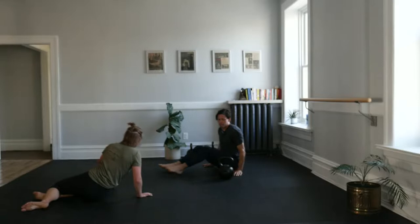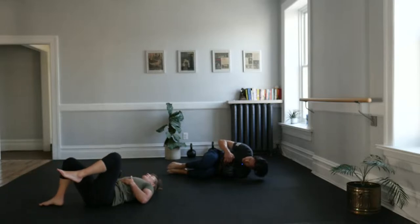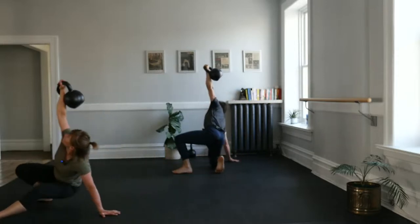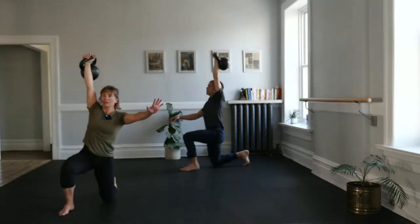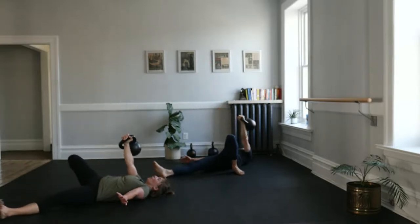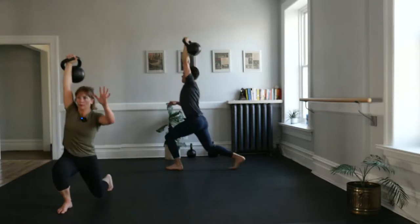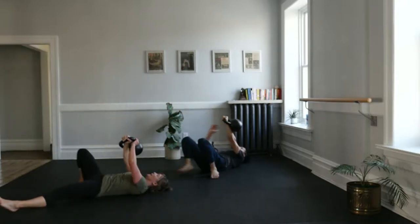Let's do the same thing on that second side. We have 12 total get-ups tonight — this might be a theme through this round of classes this summer, so stay tuned. Here we go: cuddle, roll, up, press, hip extension, to the elbow, find your hand, bridge sweep, hand leaves floor, front foot, up, back down, lunge. Breathing as you need to throughout your get-up and taking each step independently at a time. One more get-up here: bridge, sweep, lunge, up. Last get-up down — taking your time. Ooh, heavy — elbow, back, down.